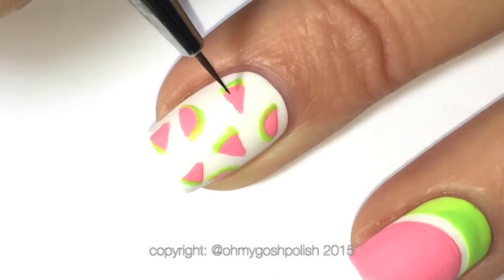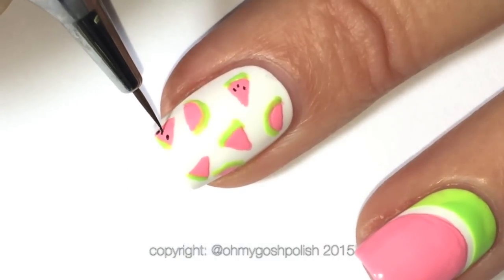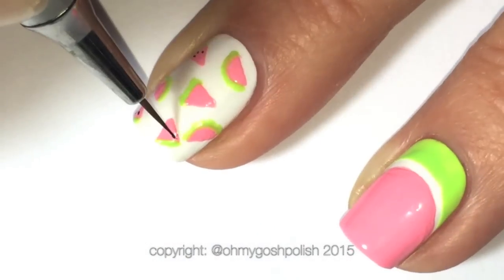Next I'm coming in with a little bit of black acrylic craft paint — only because I know it's not going to smudge. That's the only reason I'm using that. You can use black polish, but you'll just have to wait longer before you top coat.